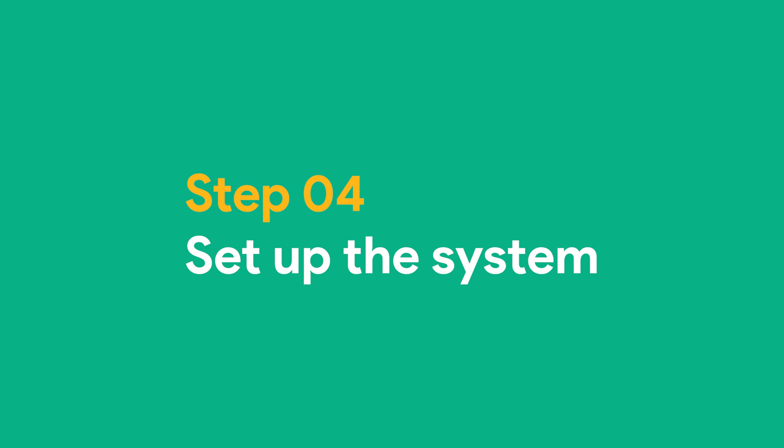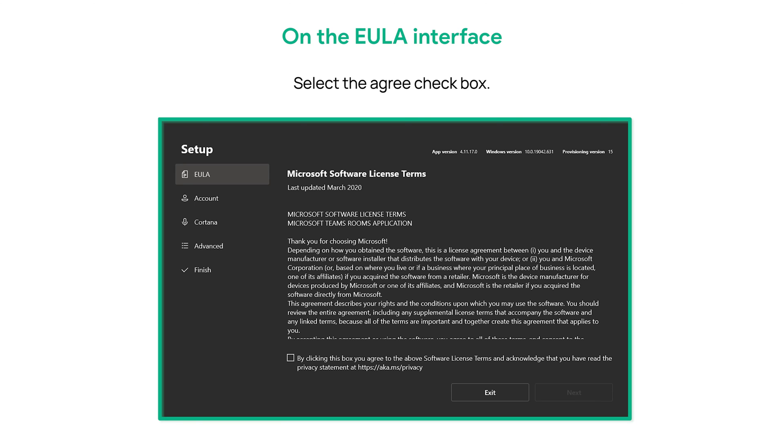Step 4: Set up the system. On the EULA interface, select the Agree checkbox, then click Next.